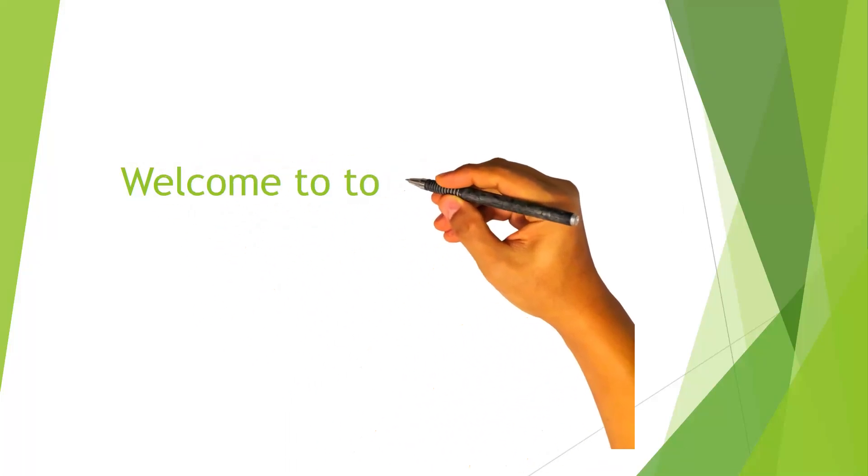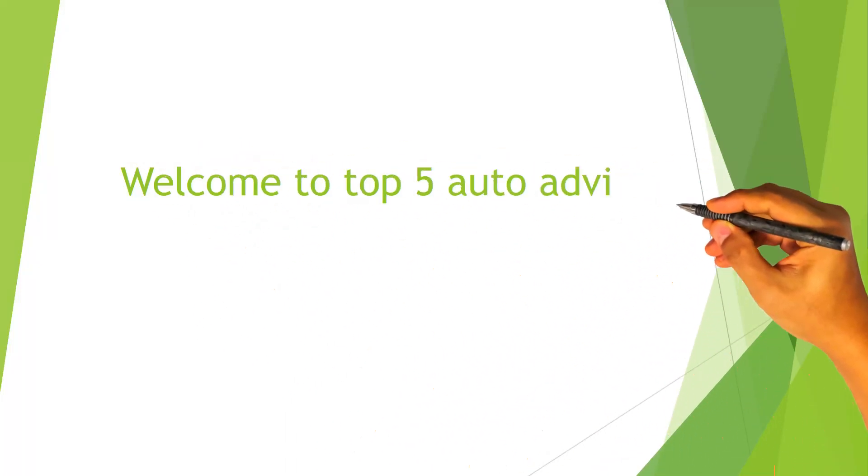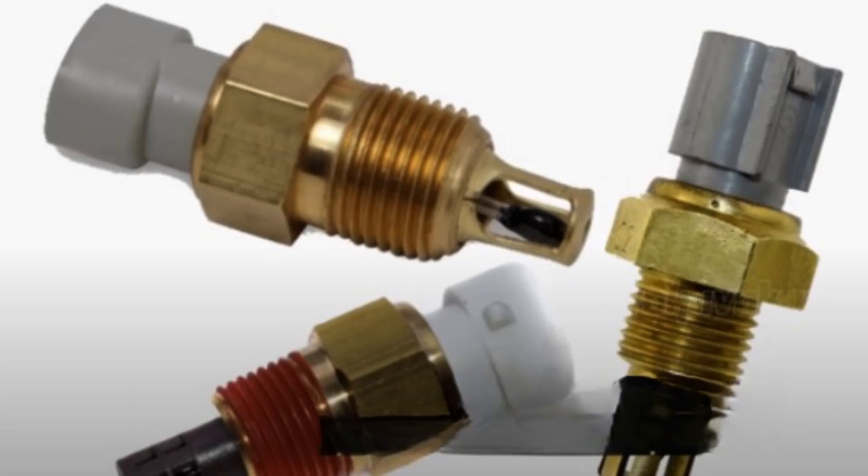Welcome to the top 5 auto advice. Now the IAT sensor, or the intake air temperature sensor, obviously measures the temperature of the intake air. It's important to do this because air density is influenced by air temperature.